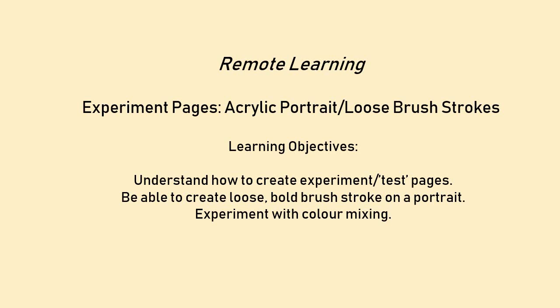Hello, this video is designed to help you with your experimentation pages. The idea is that when you've done your artists, you've done your statement of intent, you've taken your own primary pictures, and now you need to work from your primary or secondary pictures in the style of your artists — in the style that you intend to do going forward.